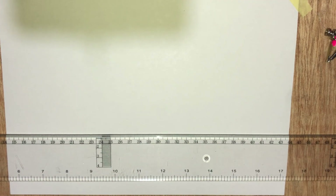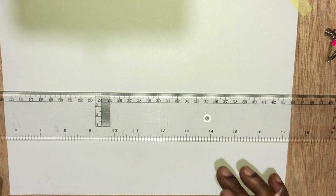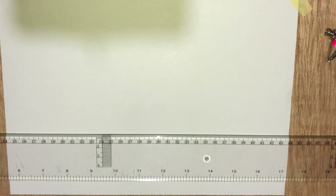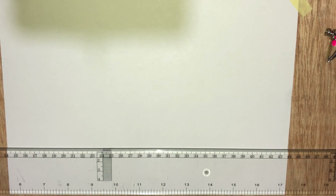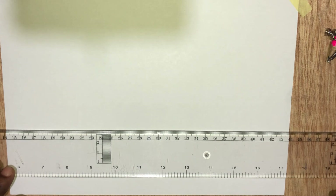Before you begin any drawing, always ensure that your T-square is in alignment with your drawing paper. As you can see here, mine is in alignment with the drawing paper. So first, let's draw a horizontal base.